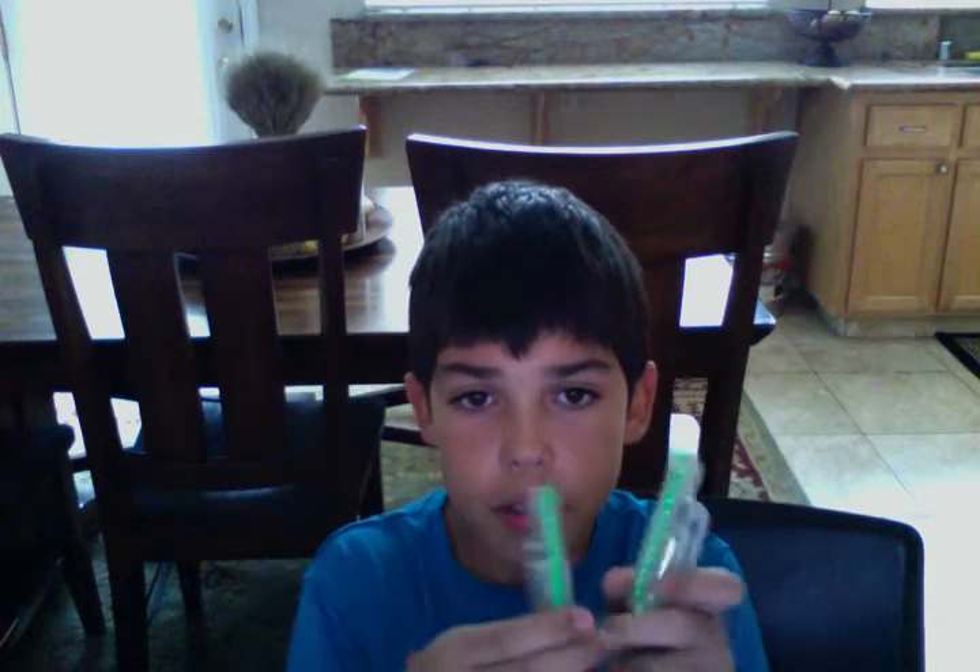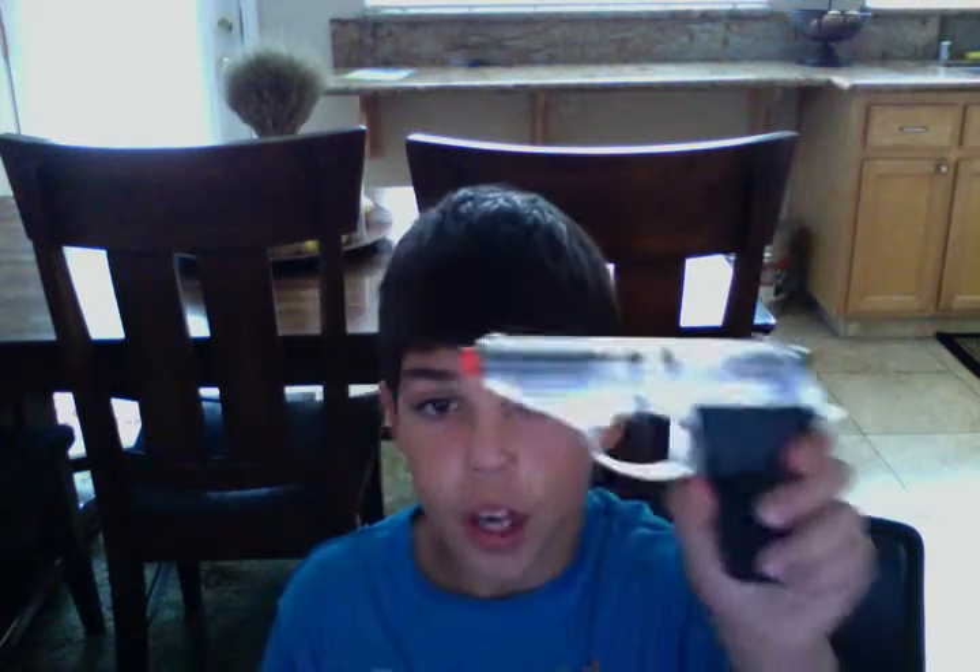It comes with two clips — two mags for the gun — that each hold 20 rounds. So if you're running out, then you have another one, and then of course you have the gun.